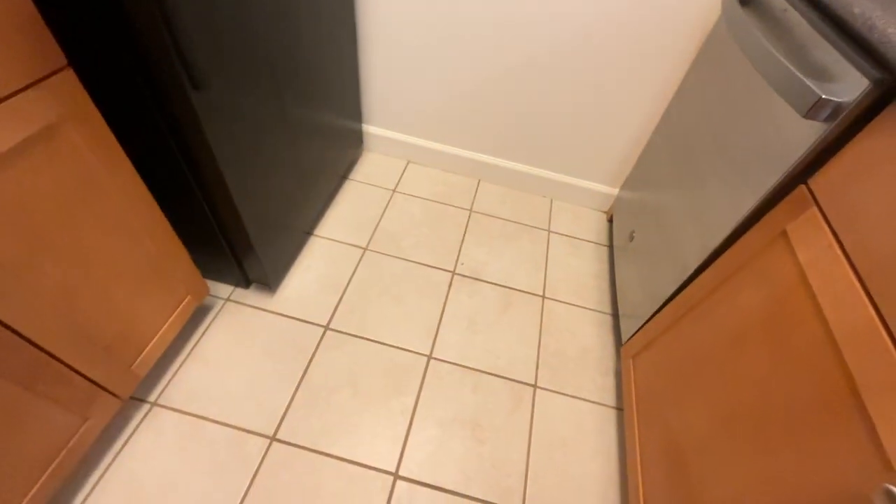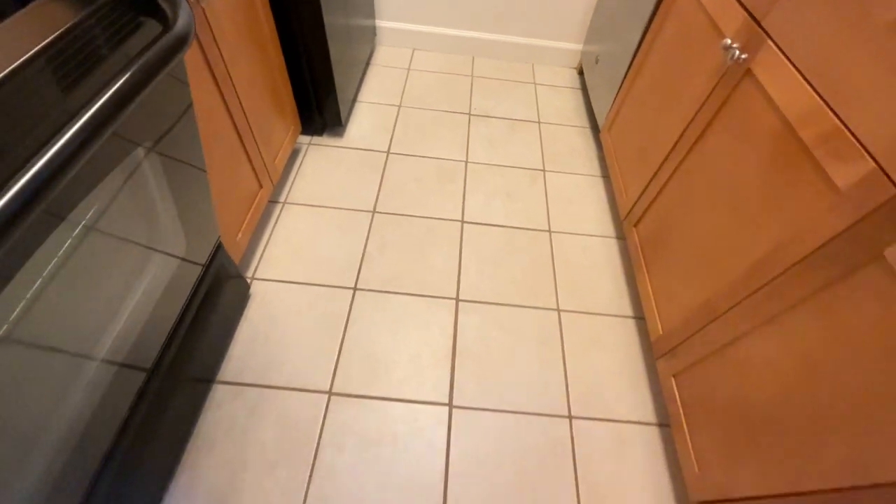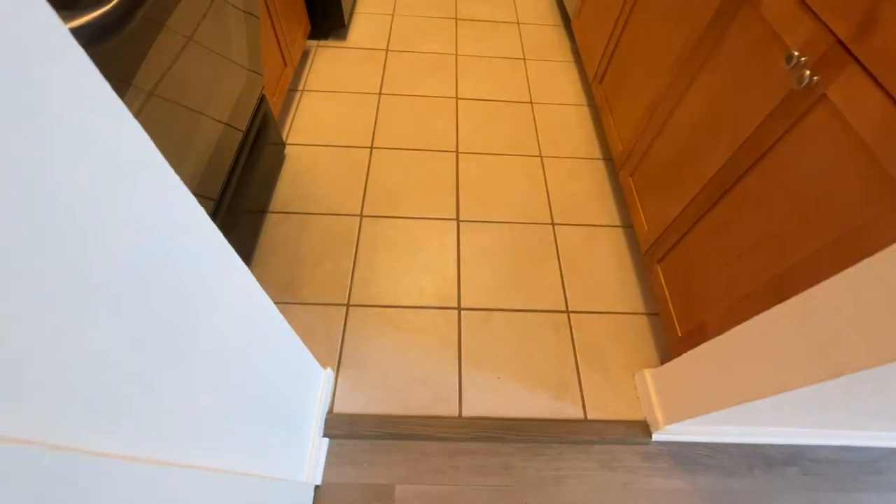Let's go to the next component, which is the floor. This is a ceramic tile floor, and it looks really good in here.